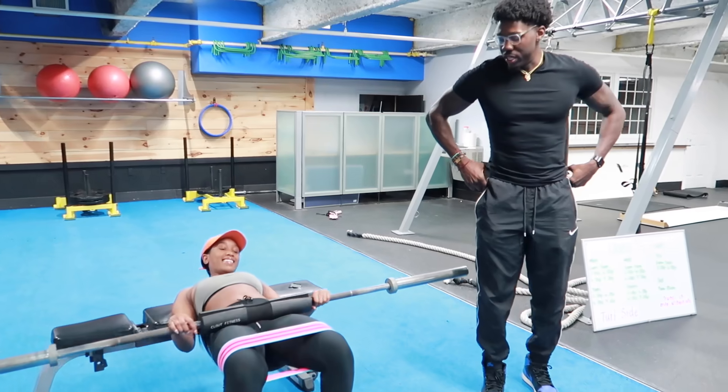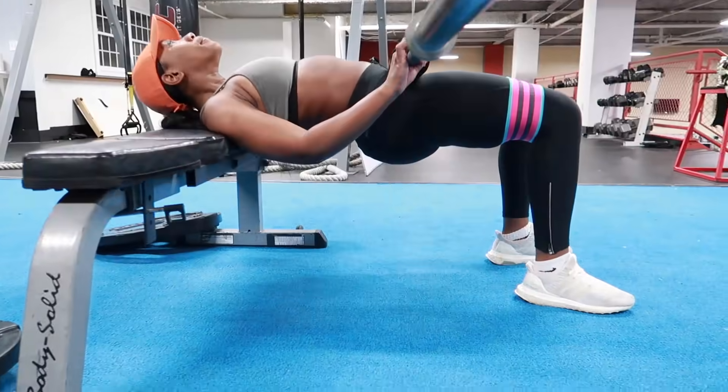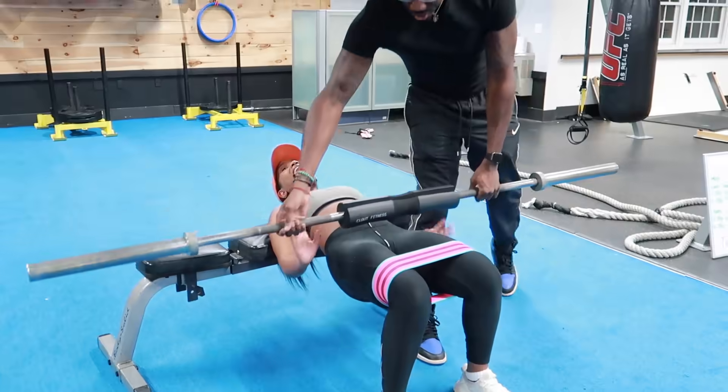Put this band on. She's feeling this in her hips as well as her glutes. My foot is on fire!